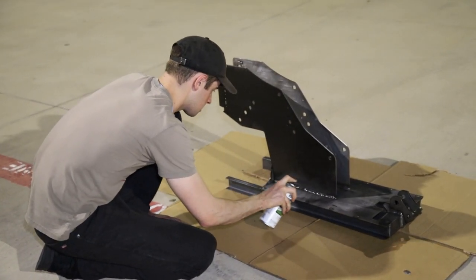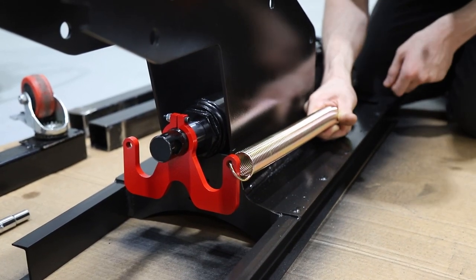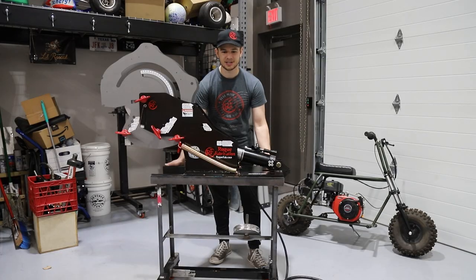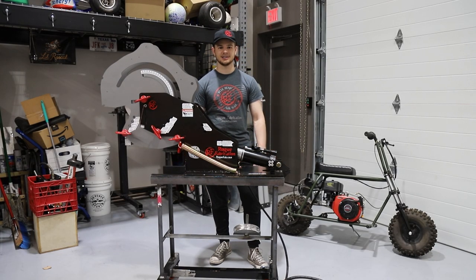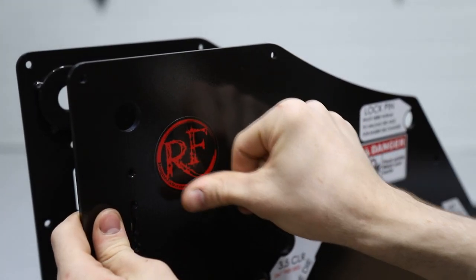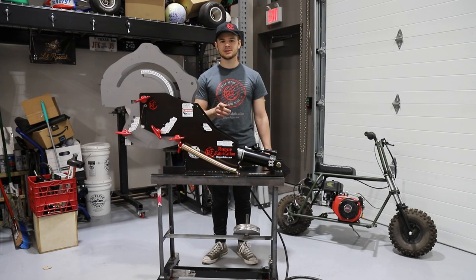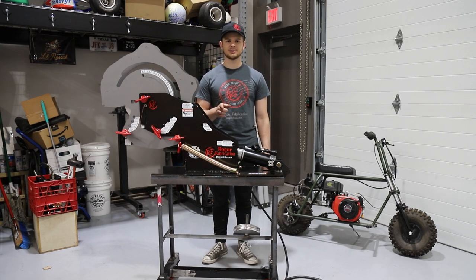We got the DIY weld-together kit and it's pretty easy — just follow the instructions. It maybe took an hour or two to put together. Then we painted it black and silver and welded together a little rolling stand so we can move around the shop pretty easily. It's nice and sturdy and holds our dies and clamps. We're going to use it to do the tube frame and turbo piping on the rotary ATV, so we're super pumped. Make sure you check out Rogue Fab — they have a lot of awesome tools and equipment.